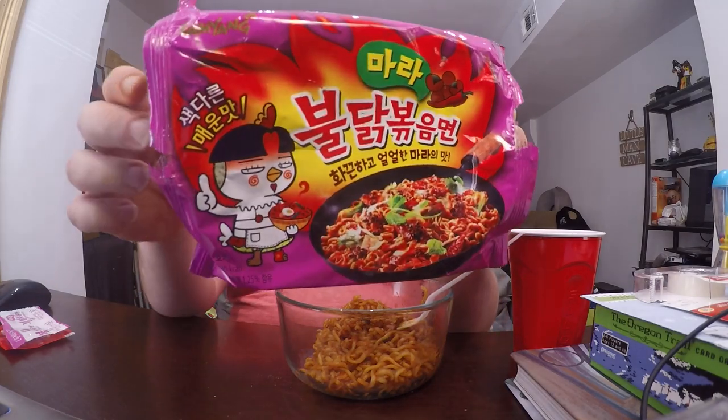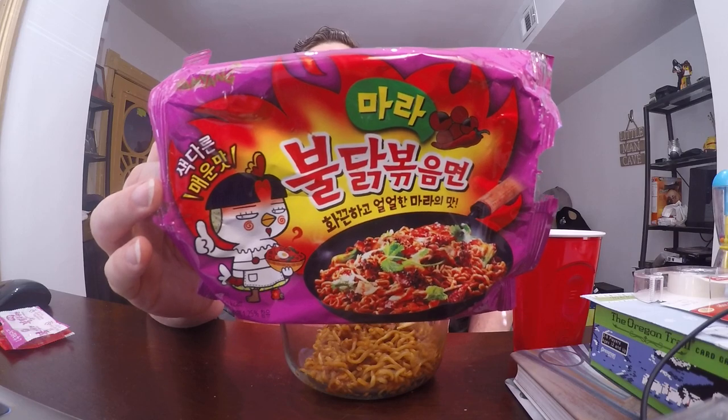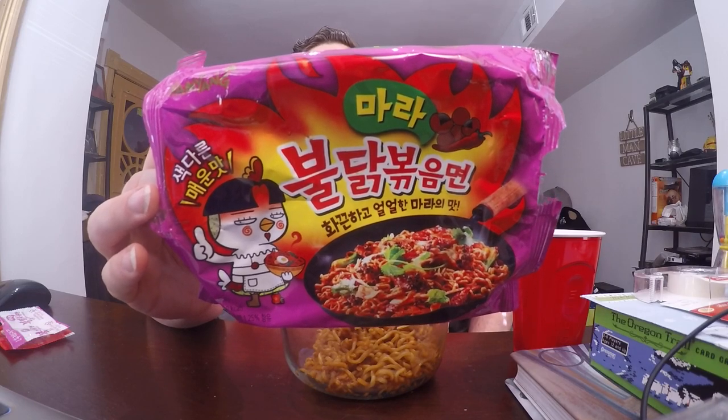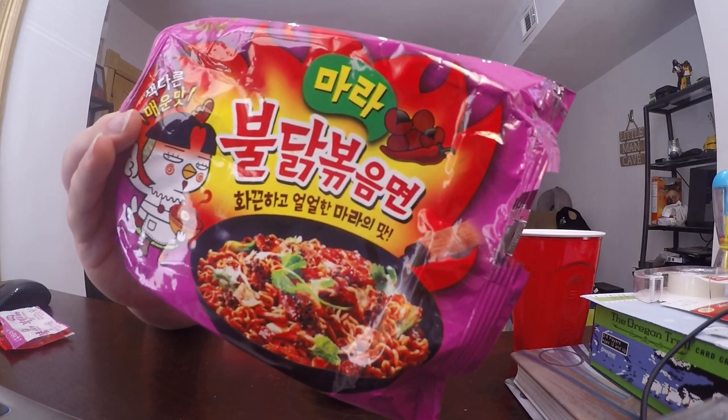It's from their Buldak Bokkeum Myon spicy chicken flavored line of ramens. This one comes in a purple pack and is known as Mala. Mala pertains to the fact that this ramen uses Szechuan peppers — those little purple berry-like things you can see, those are Szechuan peppers.